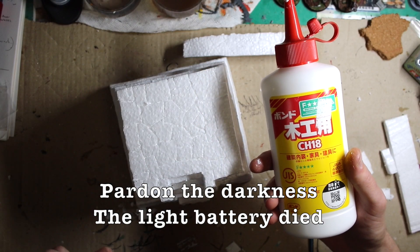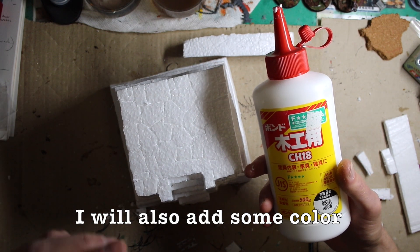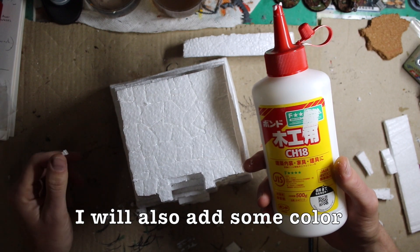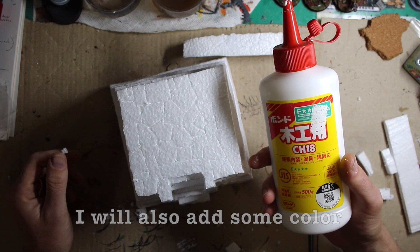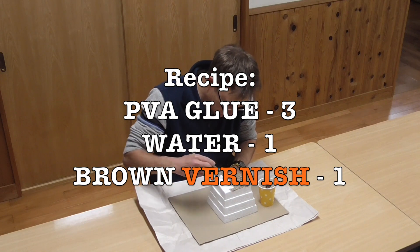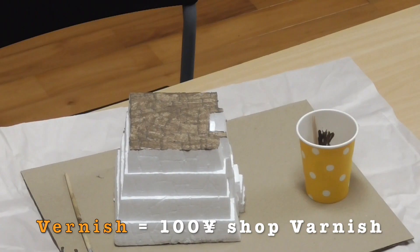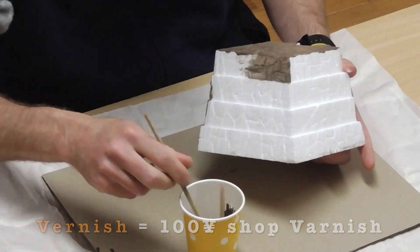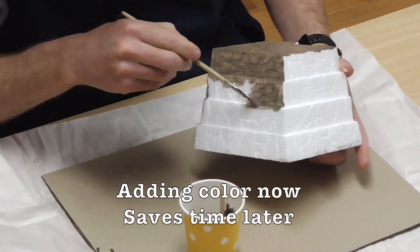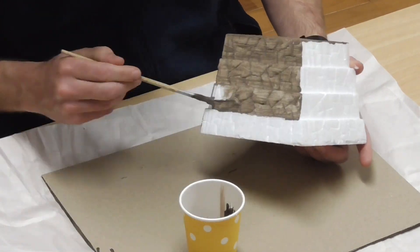I'm going to water the PVA glue down just a tiny little bit — you don't want to water it down very much at all, just enough to make it easier to smooth across the whole structure. Now I've got it on the surface.